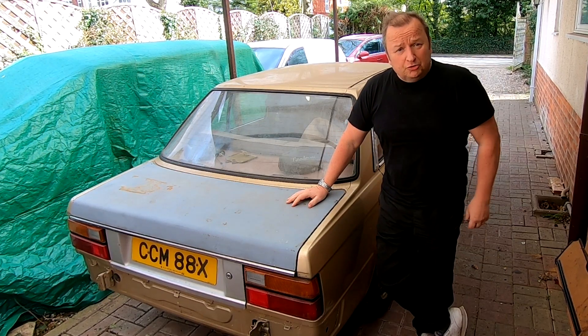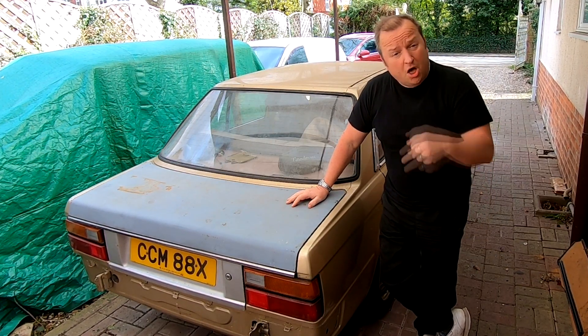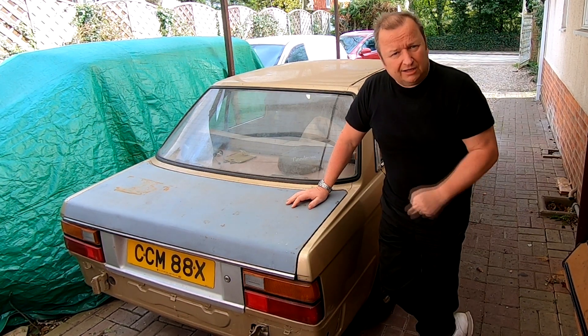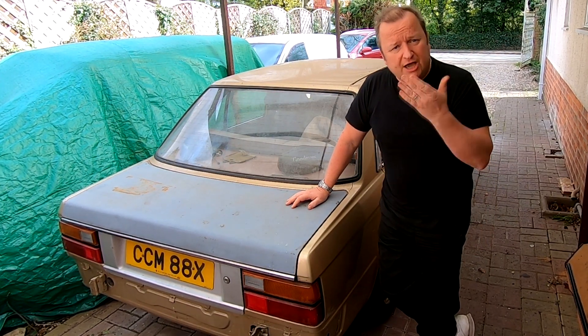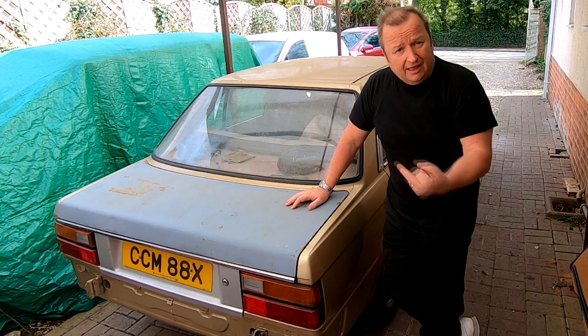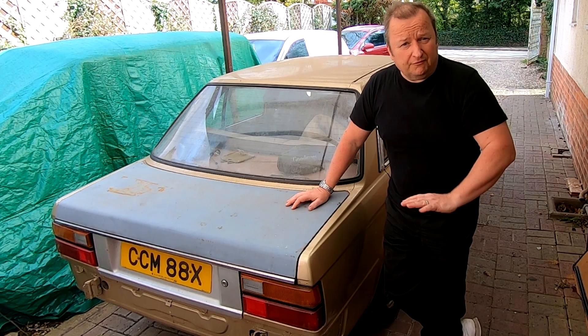Hiya folks, we're finally back on the Triumph Acclaim. This is part 24. I want to get the fuel tank out. It's been in there for decades and I don't know what state it is. So let's get the car jacked up, get the back wheels off, get some light under there and get this tank unbolted so we can have a look and flush it out.